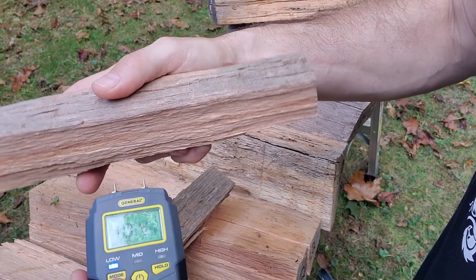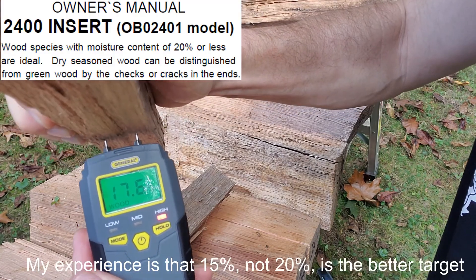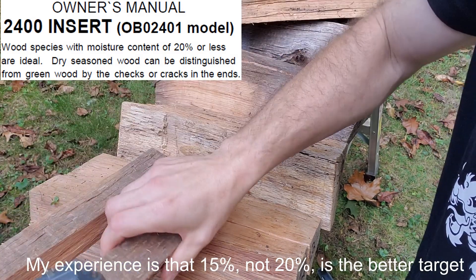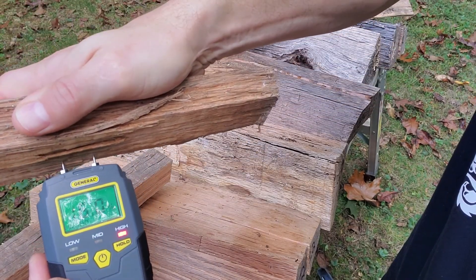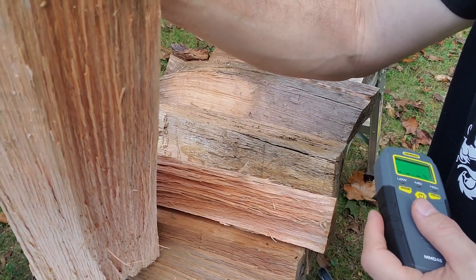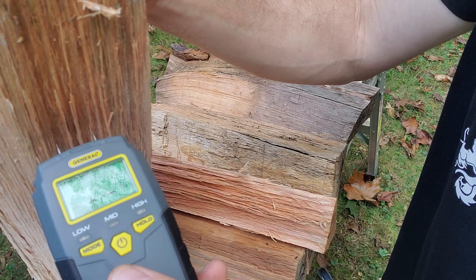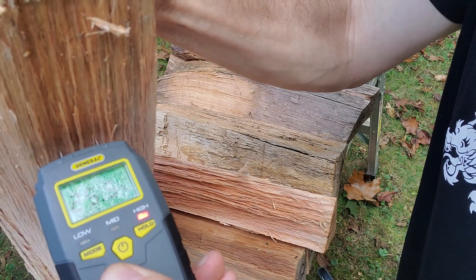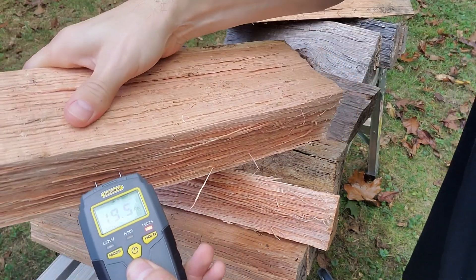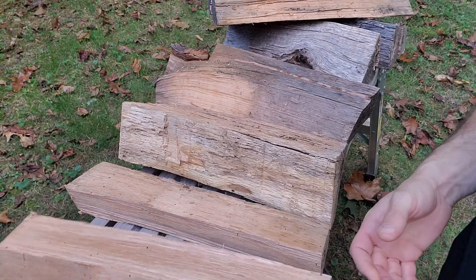Holy cow — 17%! That's on a tiny, tiny piece. Okay, the next piece is from a tree that fell dead two months ago and was just cut and split a couple of weeks ago. We're at 25.9 — let's go the other way — 24.5. So that is wet.